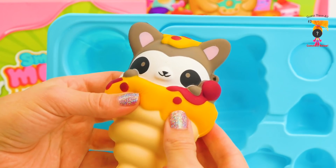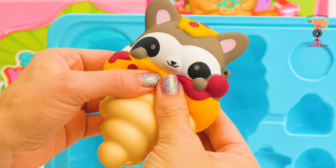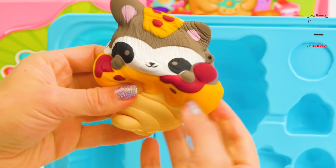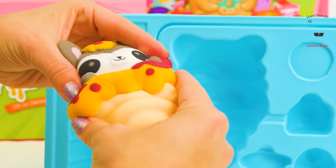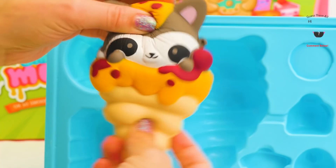Oh my goodness, she's like in an ice cream cone. Squish! Squish! It's okay, she's coming back — it takes a little while. Squishy Mushy!